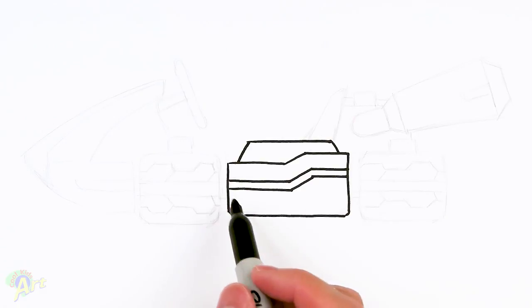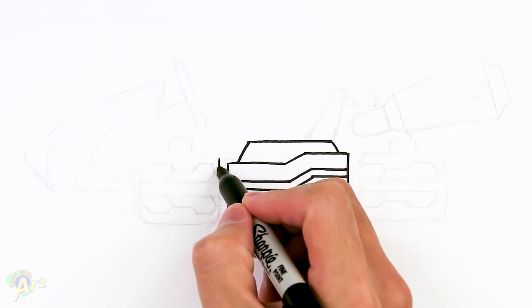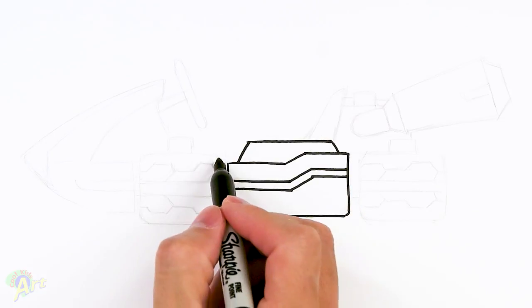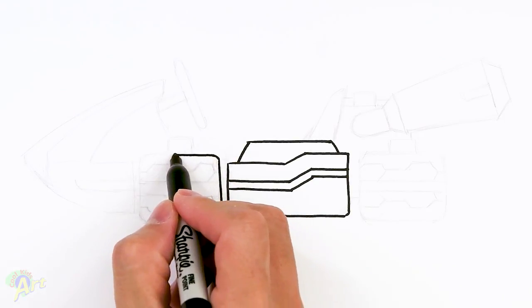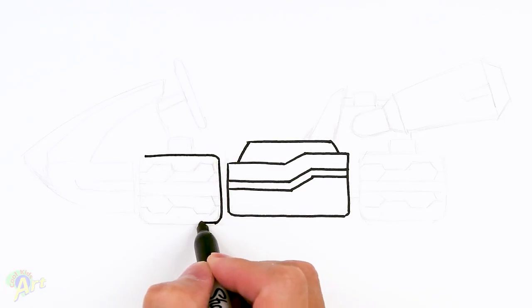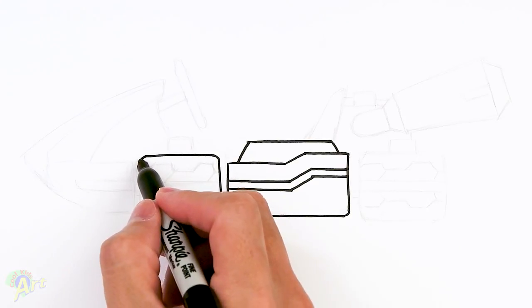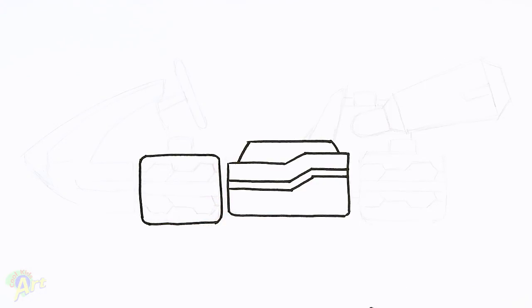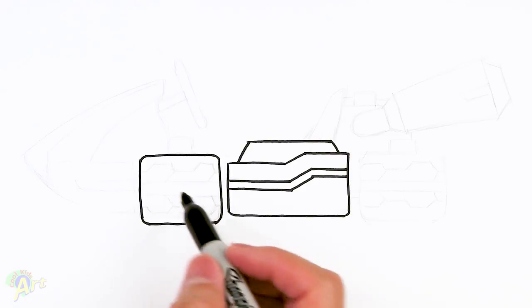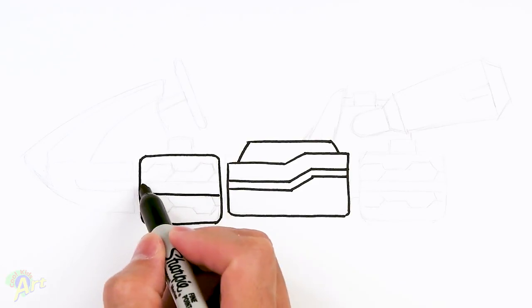So that's pretty much the middle part, and now we're gonna draw in the wheel. So just come to the side here. Gonna draw one line, and then I'm just gonna round off the corners a little bit, just to make it a little bit more interesting. We're gonna come across, and I'm gonna round it off again. Close it off. And then we're gonna draw in a little stripe right in the middle — this part's gonna glow.